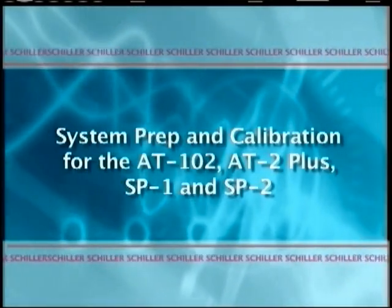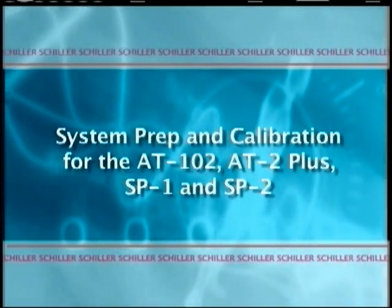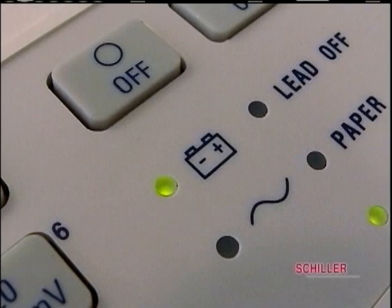System prep and calibration for the AT102, AT2 Plus, SP1 and 2. Each day your Schiller unit is used, it must be calibrated. Always make sure that you have paper, the unit is plugged into an outlet, or if running on battery, the battery is fully charged.